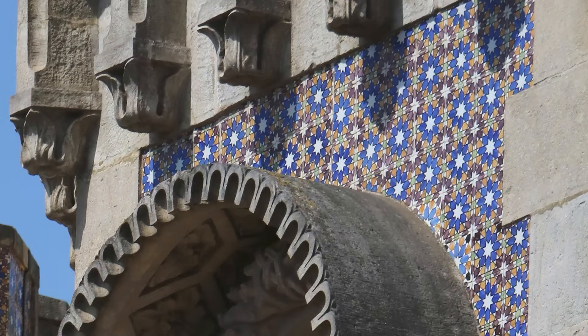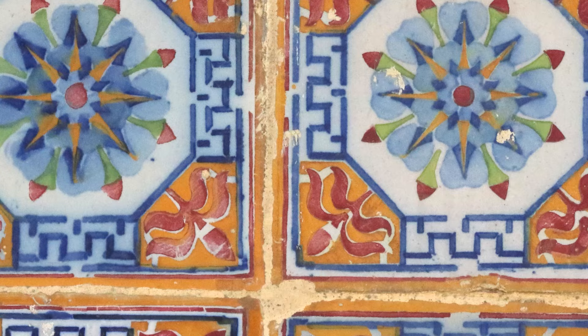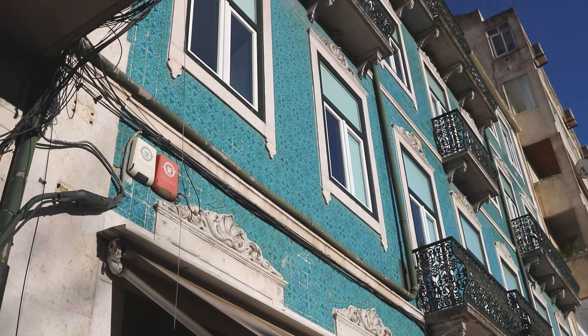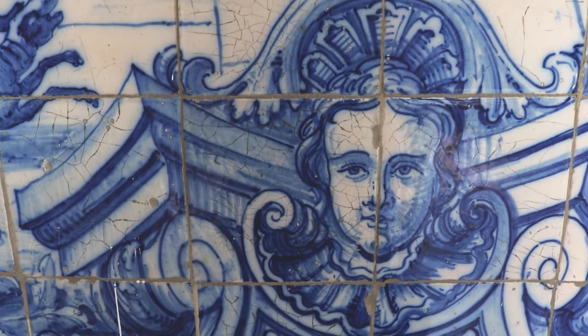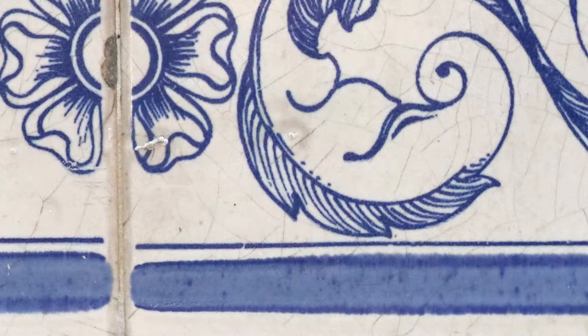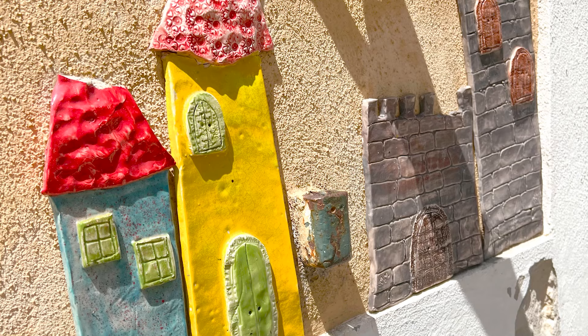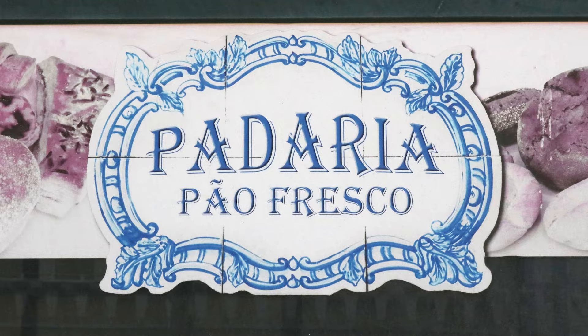I've always thought about tiles as an accessory to the architecture, but in Portugal, the tiles are it. They're all over the place. They even have an Azulejos museum. They're really proud of this — they say this is a national art form they can all get behind. This is theirs.